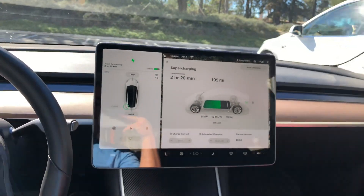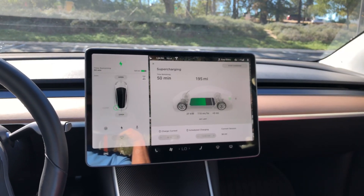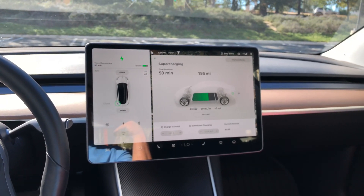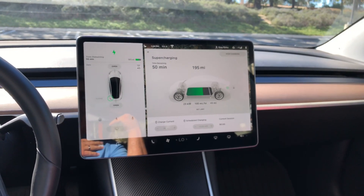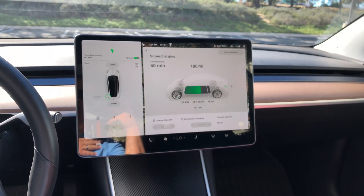I called Tesla roadside and they told me this is a known issue and they're trying to come out with a firmware fix, but I have the latest firmware right now and it's still not fixed. That's just a recommendation — if you have any questions or comments please leave them below, hit the thumbs up if this was helpful, and thanks for watching!